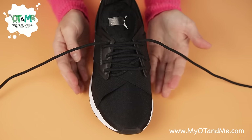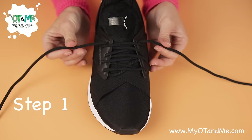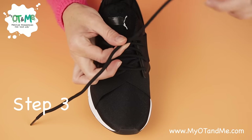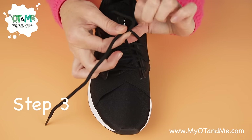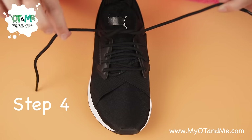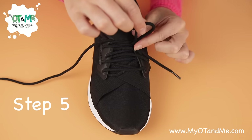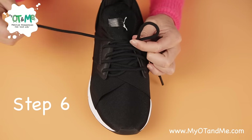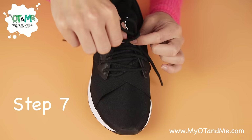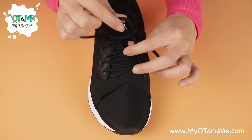Let me go through each step again. Step one: pinch the laces and pull out. Step two: make an X and pinch. Step three: pass the lace underneath the X and grab it. Step four: grab the two laces and pull out nice and tight. Step five: lift, push, pinch. Step six: wrap around the bunny ear. Step seven: push it underneath. Step eight: grab, grab, pull.